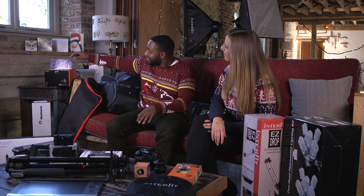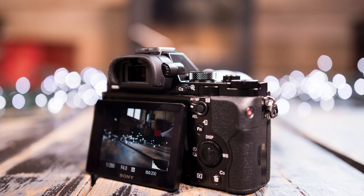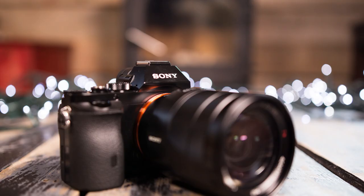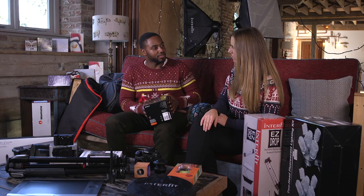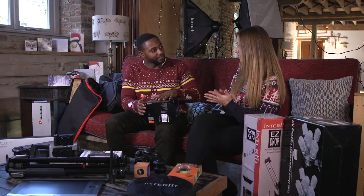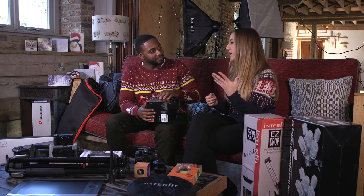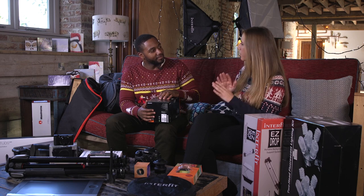Sticking with Sony, we have the A7R. This is a 36.4 megapixel full-frame compact system camera. The A7R is a really good quality camera — it's not the newest, but it still has a fantastic sensor inside it. They've got a great dynamic range, so in conditions where it's really bright or where there are areas of lots of shadow, it copes really well.